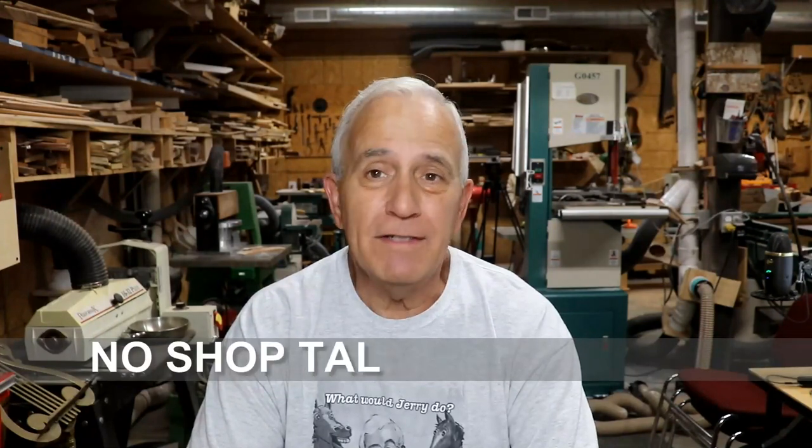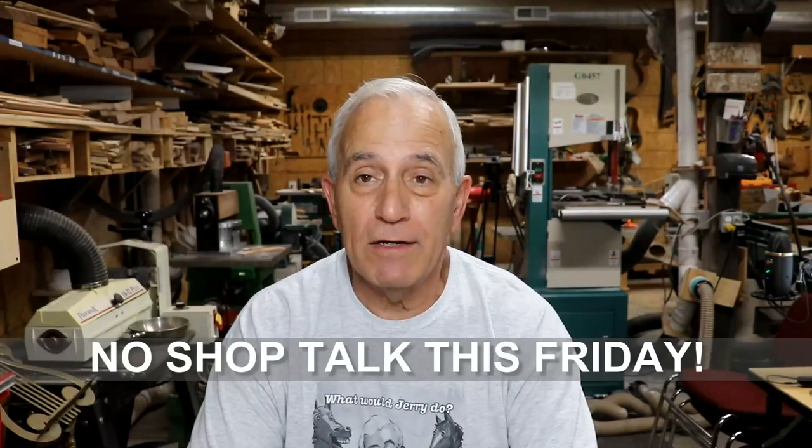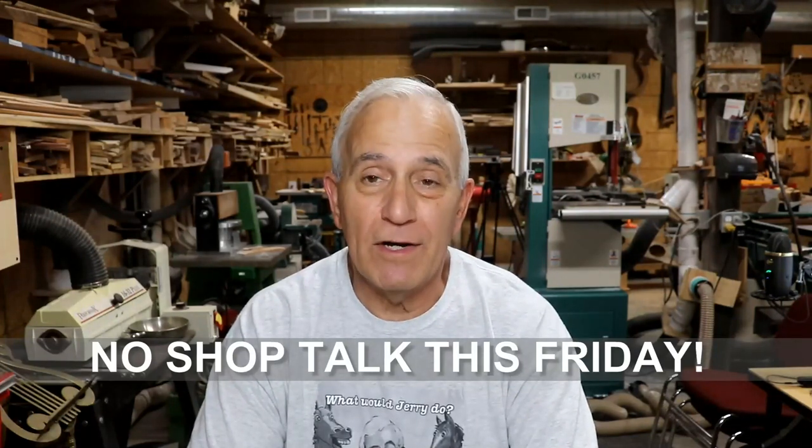Before I forget, tomorrow will be the last vlog this week, because Thursday morning, bright and early, I'll be headed down to Mountain View, Arkansas. And of course, Friday, we will not have a Shop Talk on Friday, because I will be in Mountain View, Arkansas. So the next Shop Talk will be a week from this coming Friday.